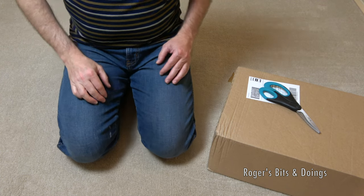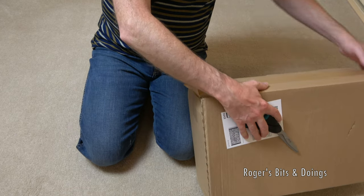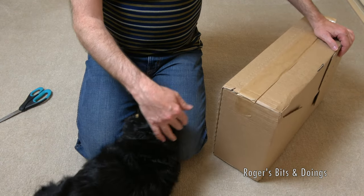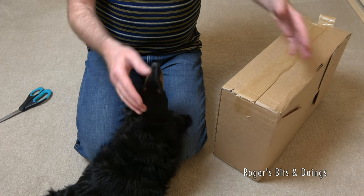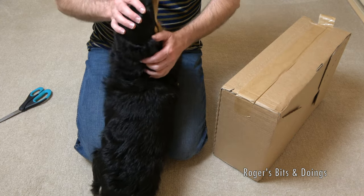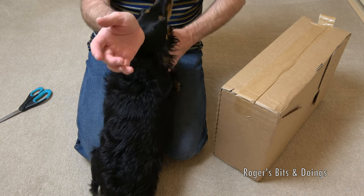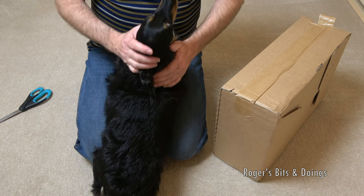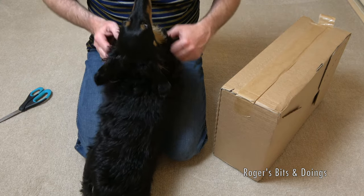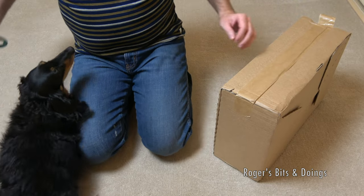Okie dokie. This is another Fat Face order — probably the last load of clothes I'll be buying this year. I've got far too many clothes as it is. It'll soon be time to rearrange my wardrobe and put all my summer things to one side, replacing them with my long-sleeve t-shirts, fleeces and knitwear. Oh, Daisy Mae — I so much love you, Daisy Mae, but you are an absolute pain.